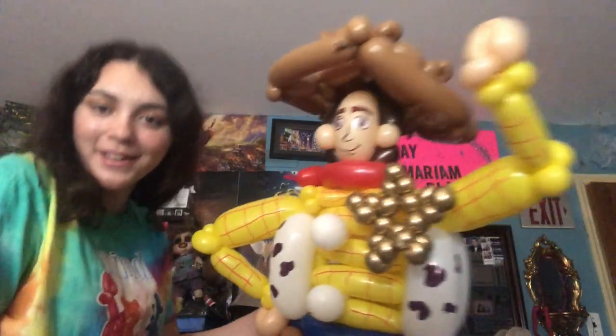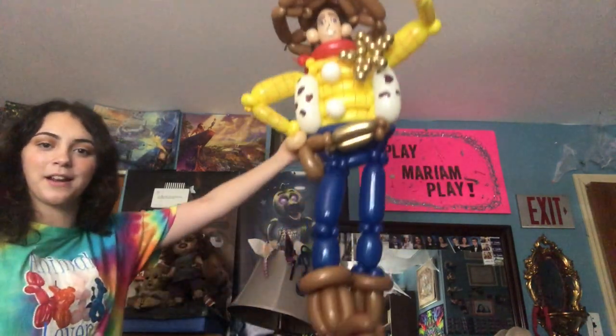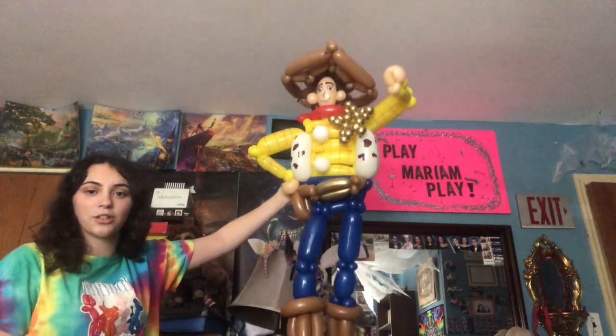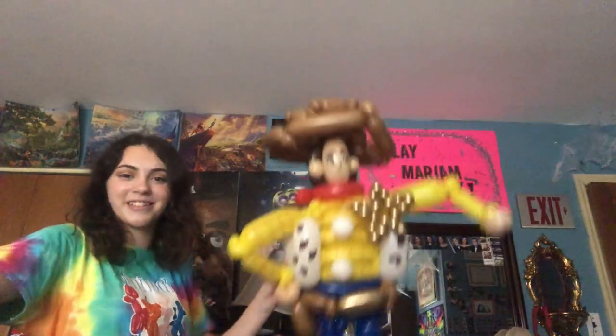This is the final look. I think he turned out pretty great — he's really, really tall. There's Buzz and there's Woody. If you guys have any other requests that you'd like to see me do, go ahead and comment. I hope you guys enjoyed watching this. Bye!